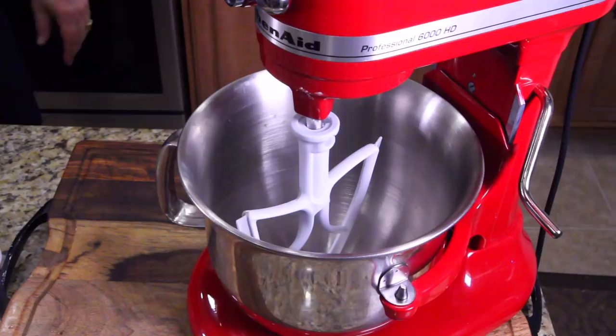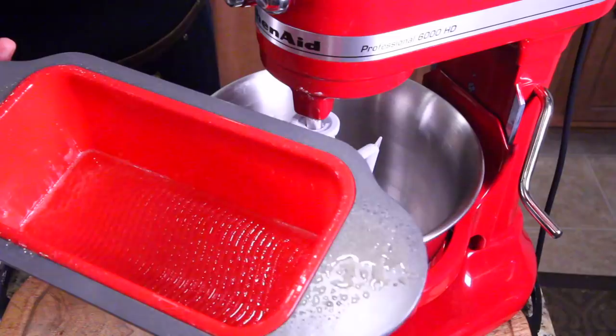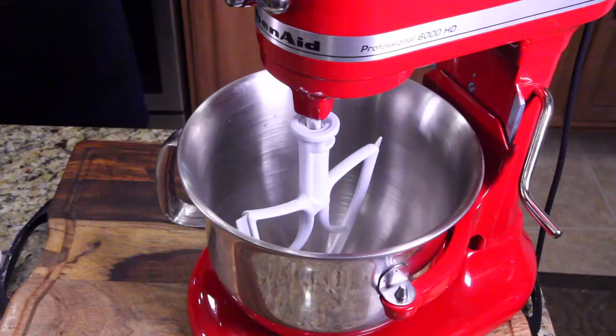Make sure the oven is preheated at 350 — mine is. Make sure you've already sprayed your pan. I'm using a silicone bread pan, but if you're using mini loaves or a regular bread pan, make sure you do a non-stick spray and let that sit for a little bit.